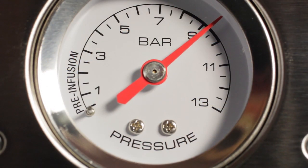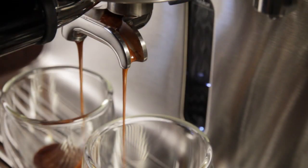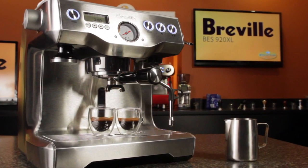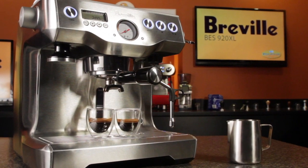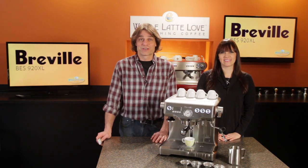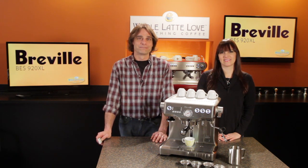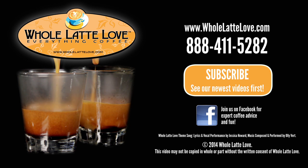What you give up compared to those machines are things like a rotary water pump and all-metal construction. So that's the Breville BES 920XL. It's available now at wholelattelove.com. I'm Morgan. And I'm Mark. Thanks for watching. Be sure to subscribe to our channel to stay up on the latest on everything coffee. The number one source for everything coffee is wholelattelove.com.